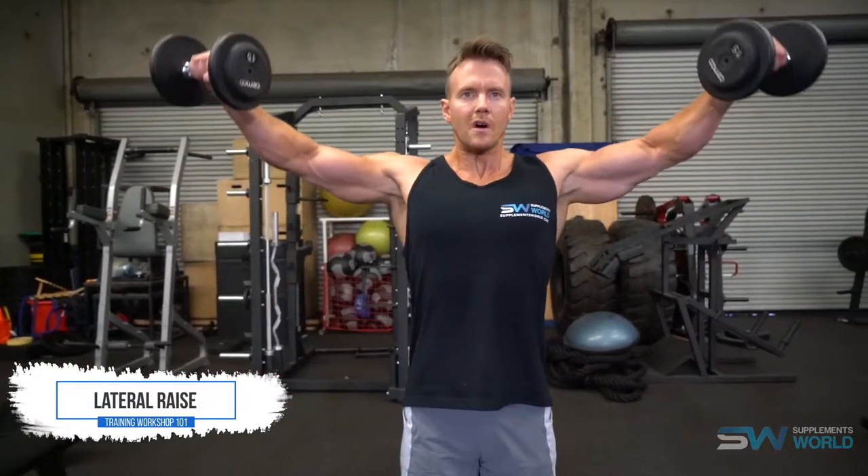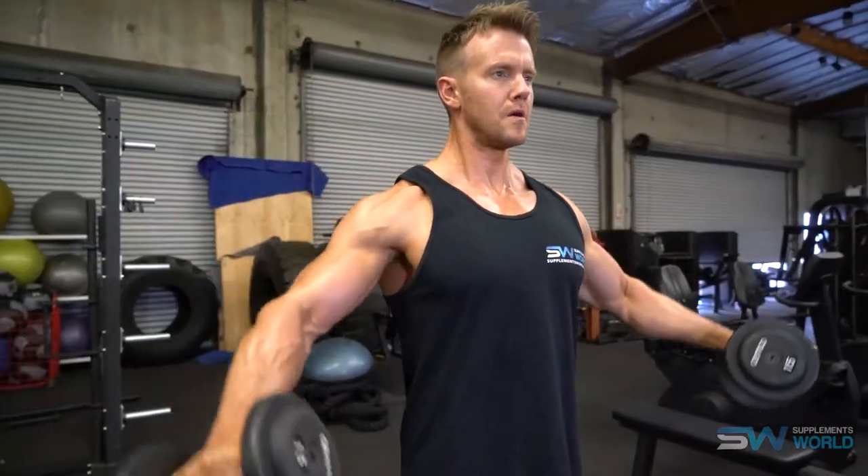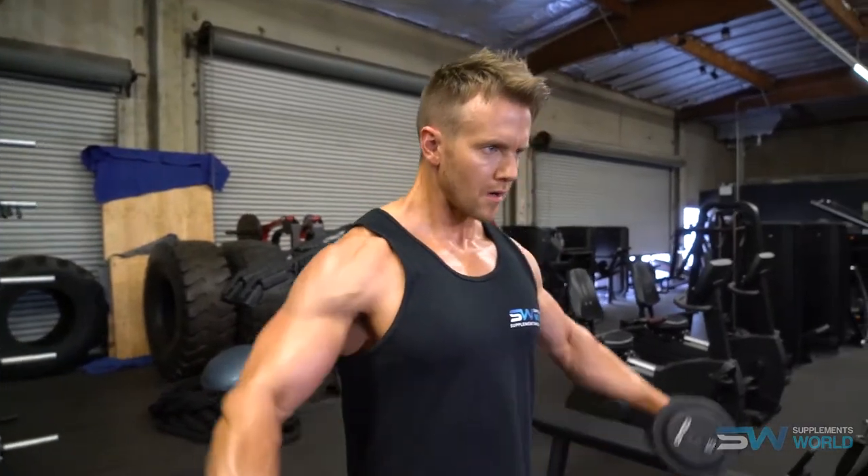Hey guys, I'm Rob Richards and on today's video for SupplementsWorld.com I'll be taking a look at a few different variations of the lateral raise. If you're interested in finding out more information on overall shoulder development and more training, be sure to check out my full shoulder workout video at SupplementsWorld.com.